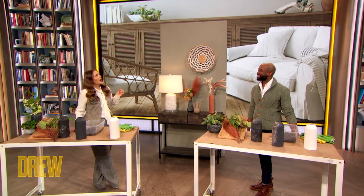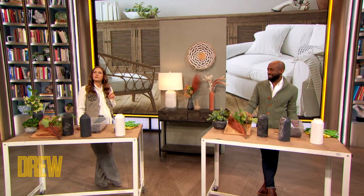Here to help with Monacy's design dilemma is celebrity interior designer and Drew crew member, it's Mikael Welch. Can you just list a few of the clients that you've worked with? Michelle Obama, Oprah Winfrey, Tyler Perry, Steve Harvey.